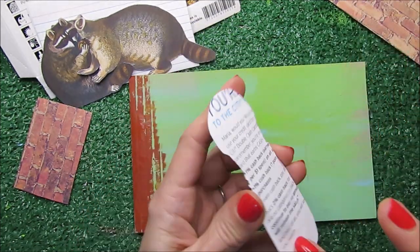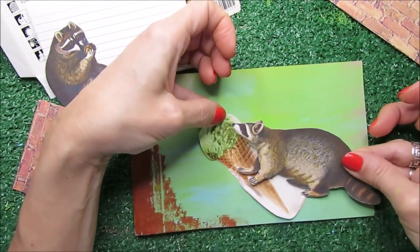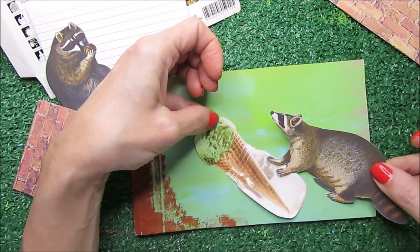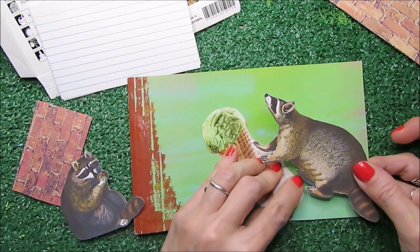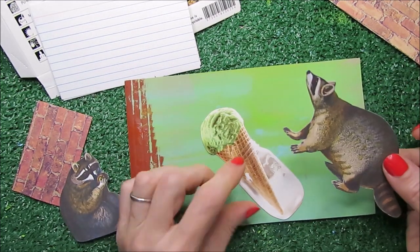We're going to start with the ice cream, making sure that it's not going to go too far from what we want. Pretend that this is a jar and the raccoon just dropped it on the floor. I need space for the other guy, so I'm going to glue it like this. That's our focal point and first element.